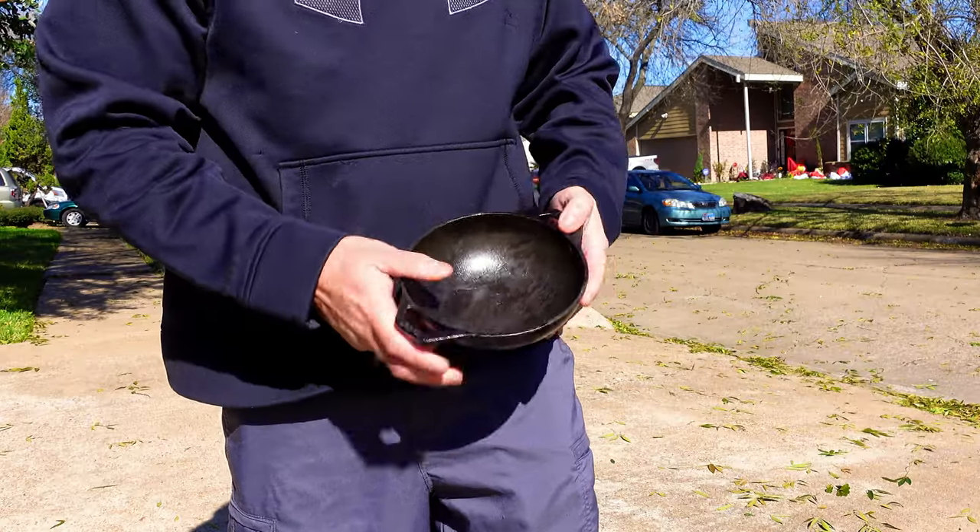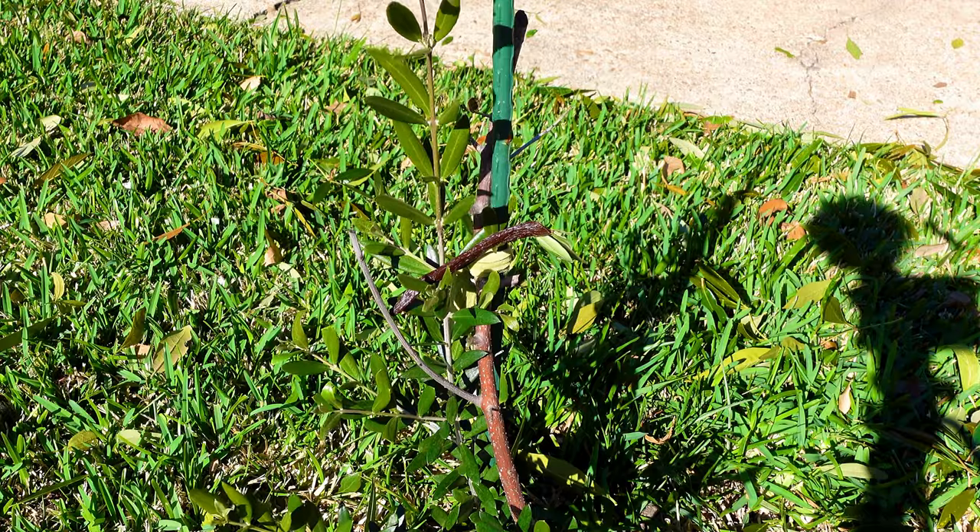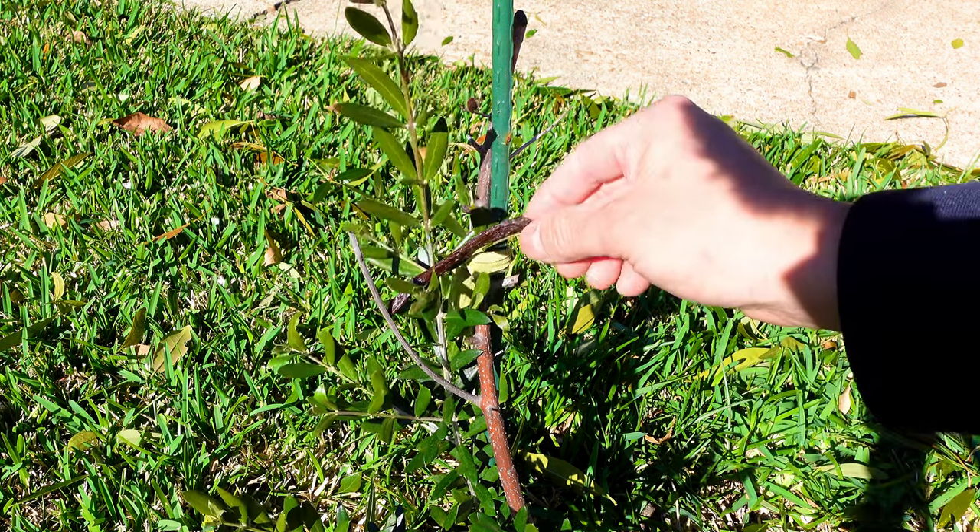Remove your bulletproof athletic cup and place it on the sidewalk to chill out. During the Texas Arctic freeze, vanilla bean plants are a few that will survive.